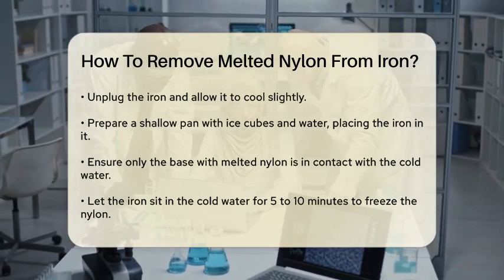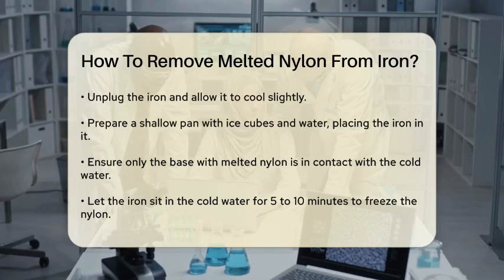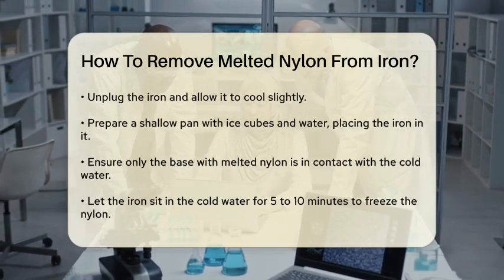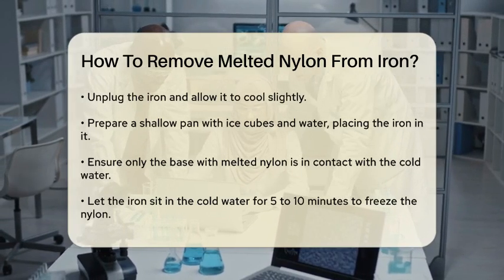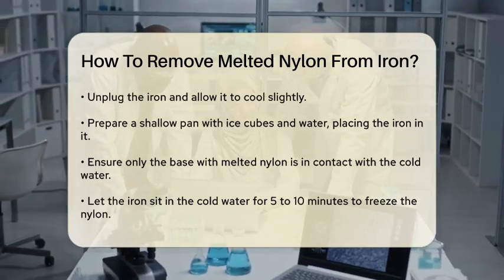Next, unplug the iron and let it cool down a bit. Then, place ice cubes and water in a shallow pan and sit the iron in it, ensuring only the base with the debris is in contact with the cold water. Let it sit for about five to ten minutes. The cold temperature will help the remaining nylon freeze, making it easier to scrape off.